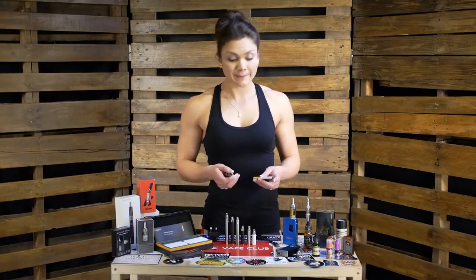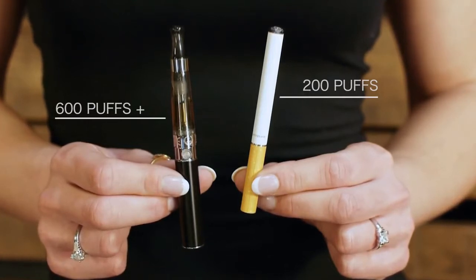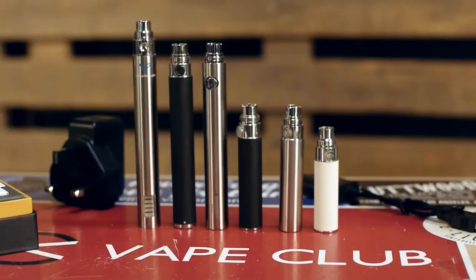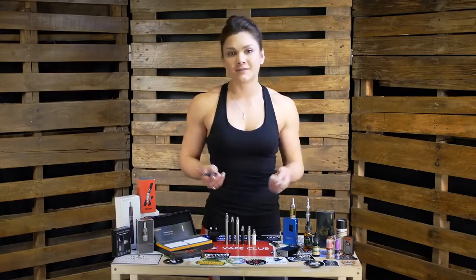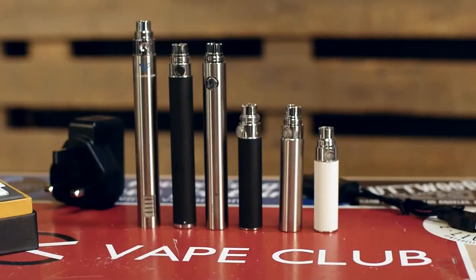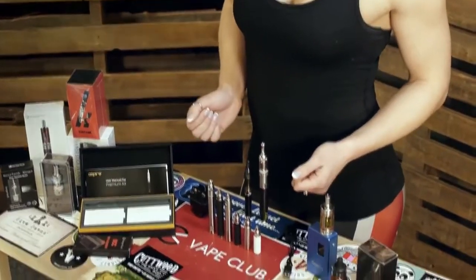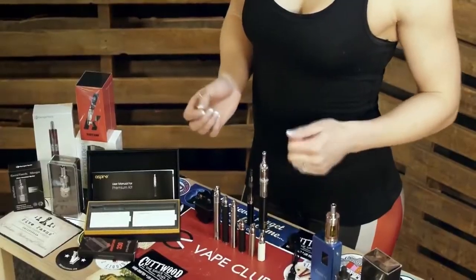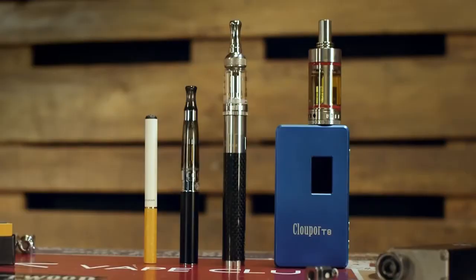The larger battery lasts you longer. The cigalikes tend to typically last around 200 puffs, and the ego batteries can last 600 puffs and up depending on the size of the battery that you choose. For the typical vaper that can mean anywhere between 4 and 10 hours of vaping. The batteries will come in a variety of sizes ranging from around 400 milliamps up to about 1300. The higher the milliamp number, the more charge your battery will hold and the longer it will last. But the larger capacity batteries are also larger in size, so that's something to bear in mind when considering the size of your setup.